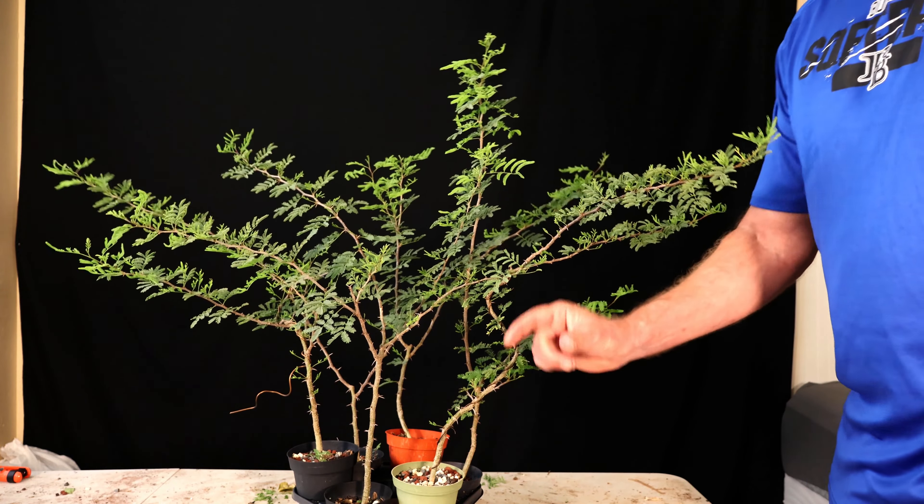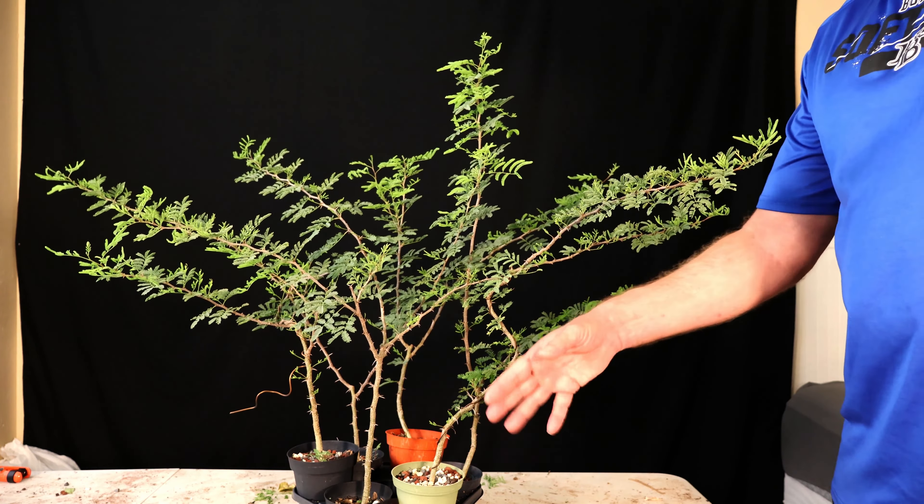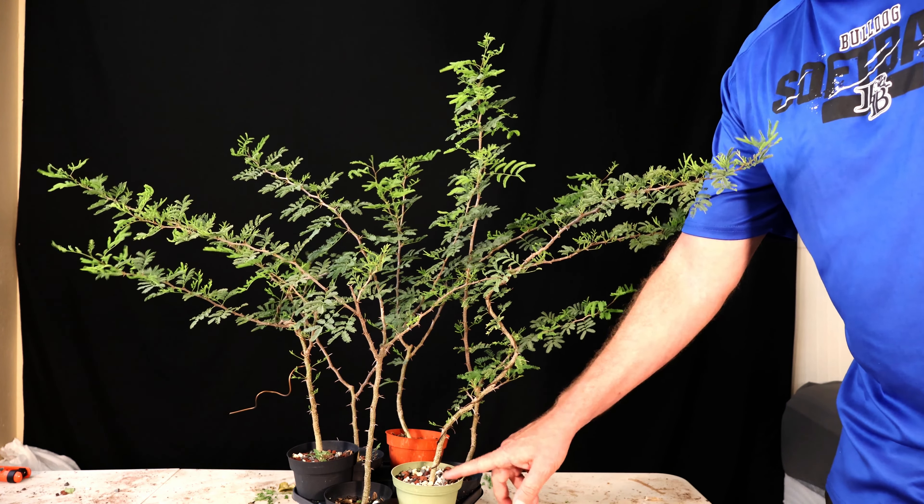All right, welcome back, hope you're having a good day. We're going to go ahead and call this Seedling Saturday, even though I doubt I get this video edited and published today, but it's Saturday and I'm messing with seedlings, so we'll call it Seedling Saturday.